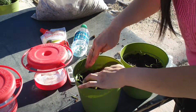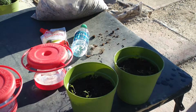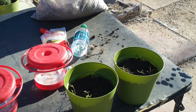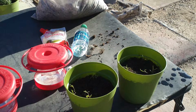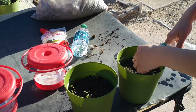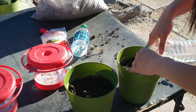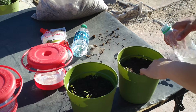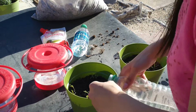Let me feel how heavy it is. It needs about another half bottle — well, probably about a third of a bottle. Once you get to know your pots and how much soil is in them, you'll know about how much water they take. Feel it? That should be about how it should weigh.